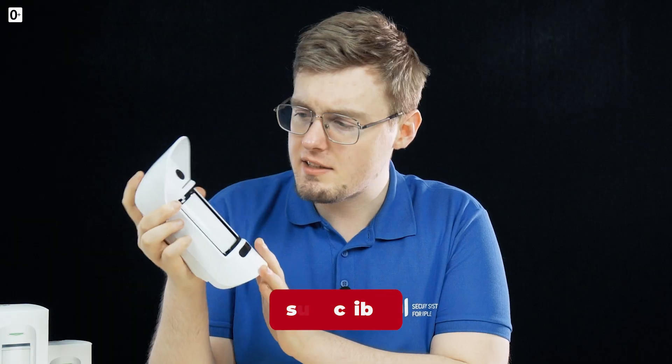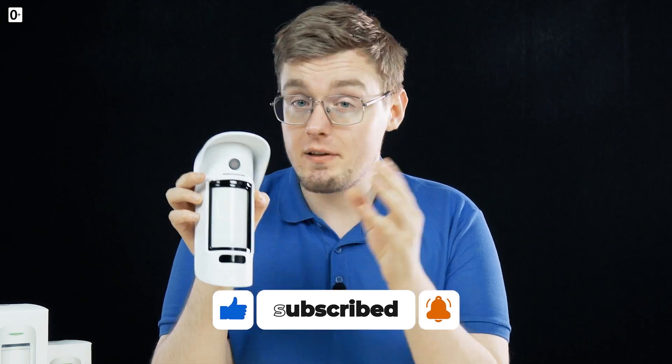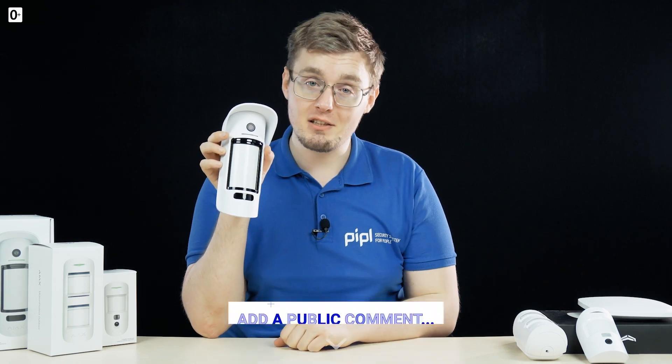The bottom line is that the Ajax Motion Cam Outdoor outperforms most similar detectors across a number of characteristics. It's a great device for outdoor protection and works perfectly when combined with a security camera. You can get one for yourself on the People Systems Store — link below. Thanks for watching.